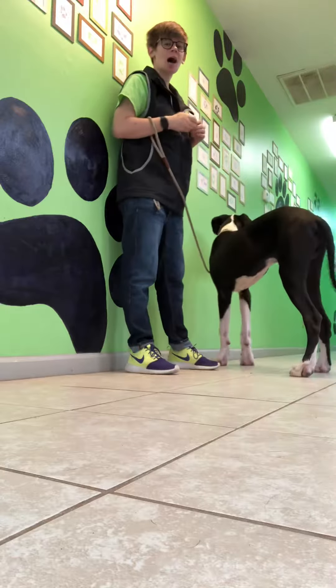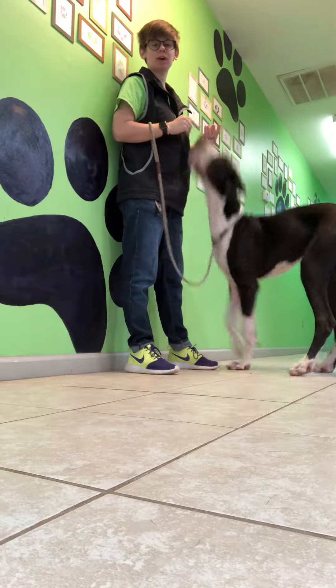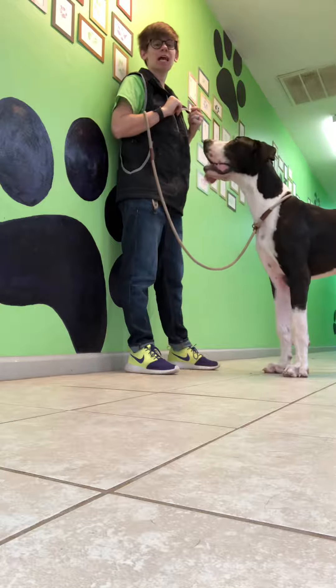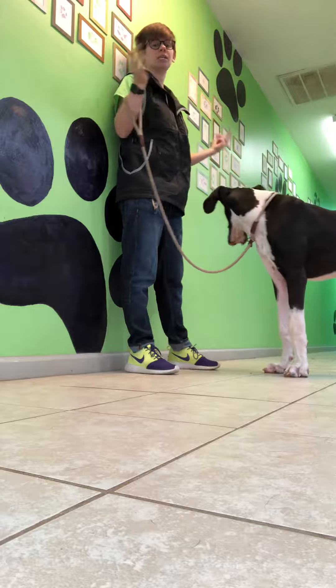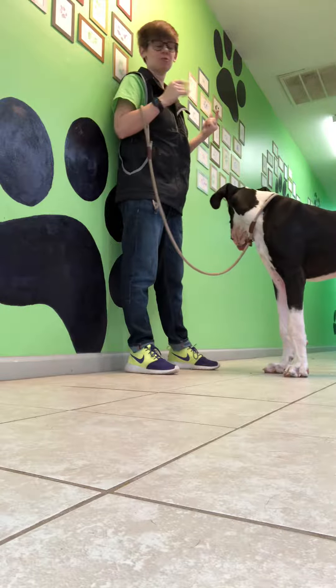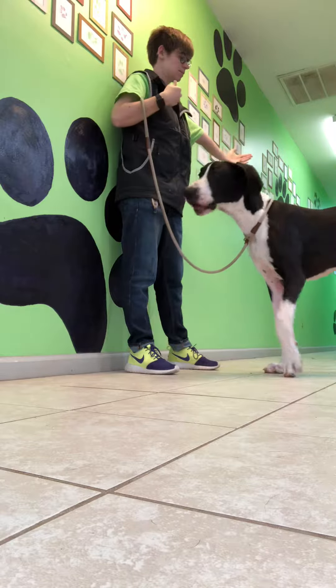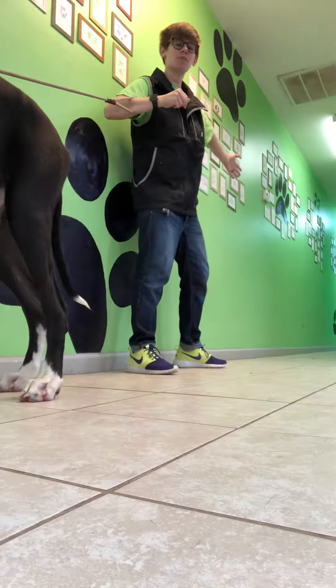I've got Pinto here and we're going to start adding some distance to his touch, which is going to turn into a come when called. So I just want to show you what that looks like. He's going to do two touches for one treat — you can increase that if you want, like three or four, however many you want. So I'm going to ask him to touch over here, and then touch over here, so he has to move this way and then move the other way to touch.